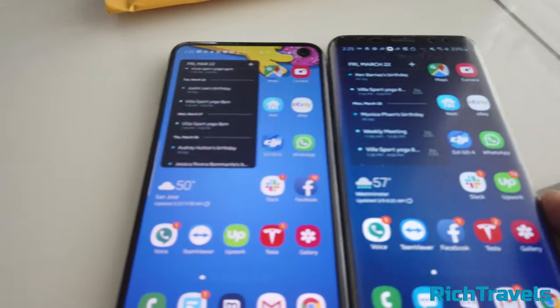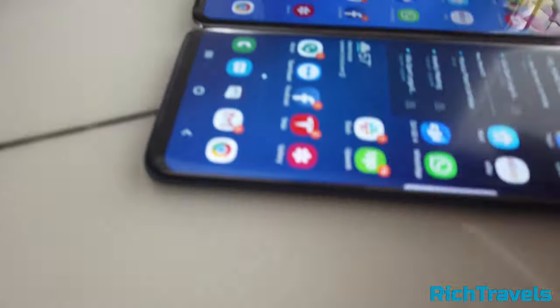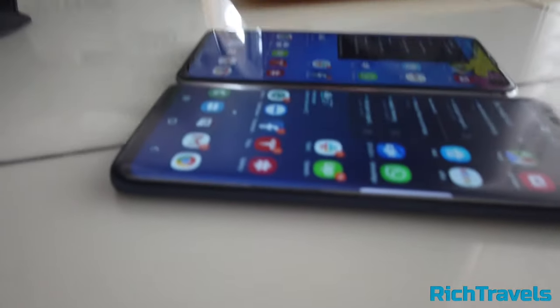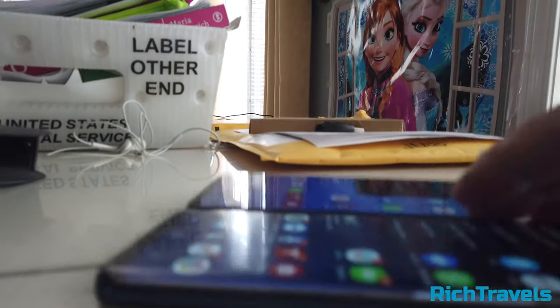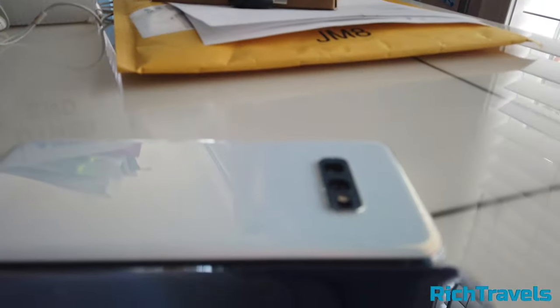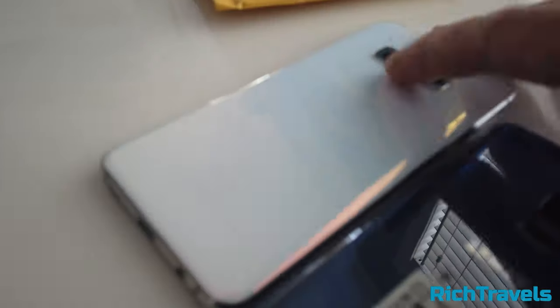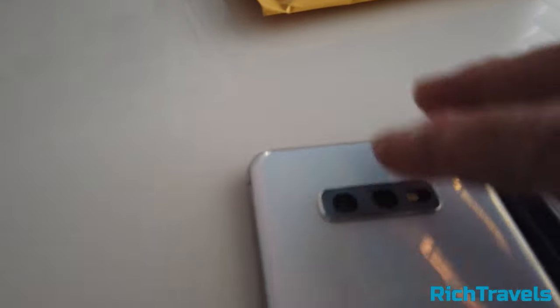You also notice that the S10e is actually thinner. Looking at the side-by-side comparison, you can see it's really thin. The back has a single camera on the S9 and a double camera on the S10e. The fingerprint sensor on the S9 is on the back, while on the S10e it's actually on the side.